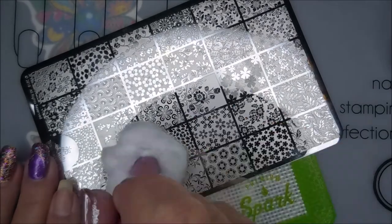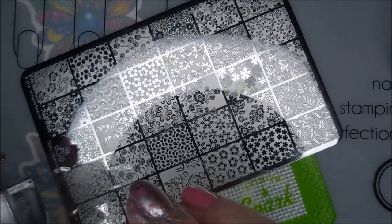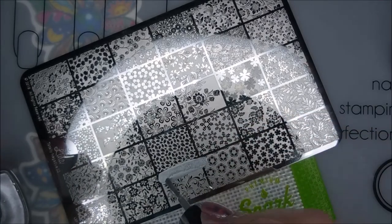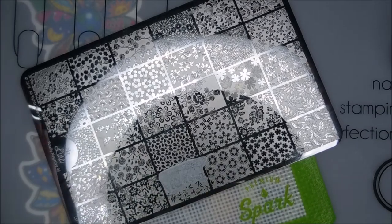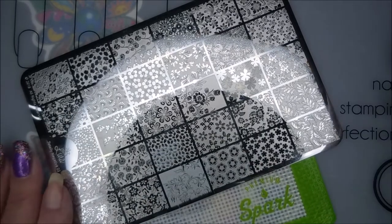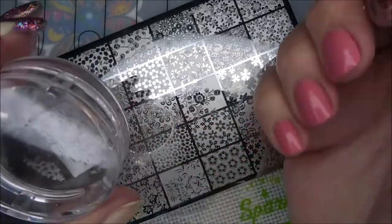This was one of the plates that Becky sent me. I have swatched this entire plate — there was a request to see it so I've done that. I just never know how my videos are going to pop up. I try to post nail art, then something else, then nail art, unboxing, nail art — you know, try to keep it mixed up here on my channel.